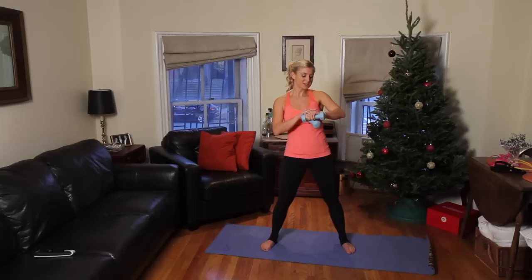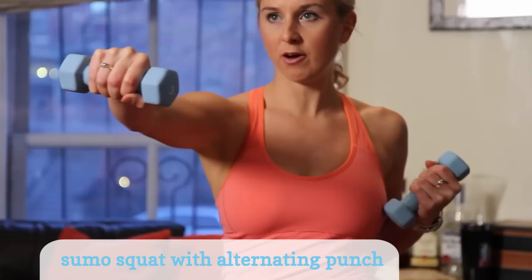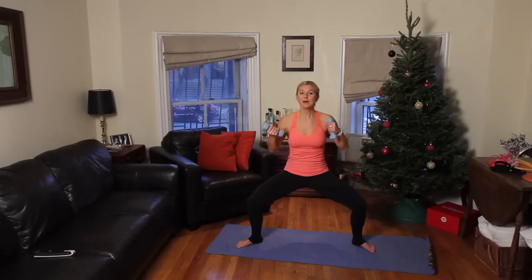You're going to come down into a sumo squat position. Suck in those abs, and we're just going to punch forward. Each time you punch, you're slightly rotating at the shoulders, and you're getting a nice workout in your obliques as well as your arms. Now see if you can sink down any lower — that's going to elevate your heart rate a little bit. This is the New You Makeover Workout Series, the arm segment, but we're also working our core and our lower body.